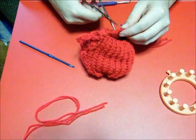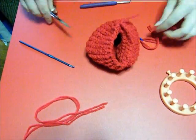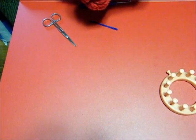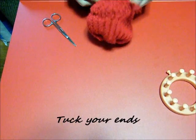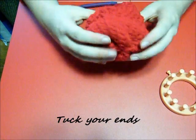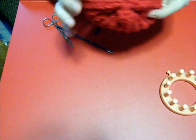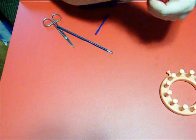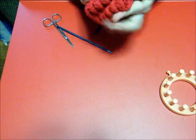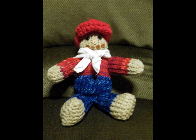Go ahead and sew the edge of the brim and the ends of the cap edge together, then tie it off. I like to tuck the ends into the brim area. Once you tuck your ends in, you're done. Kind of shape it the way you want. And there you have it - there's your little flat cap. That's what it looks like on.